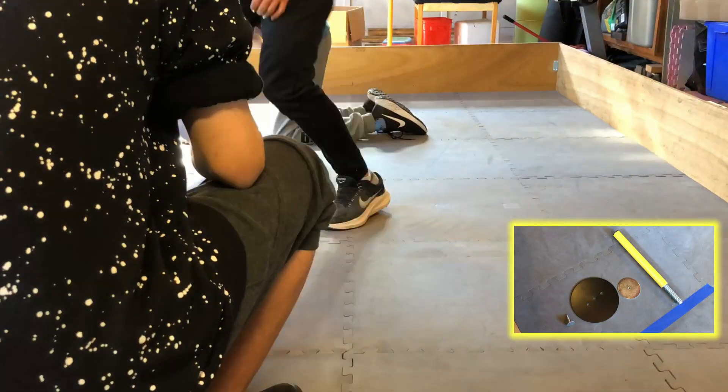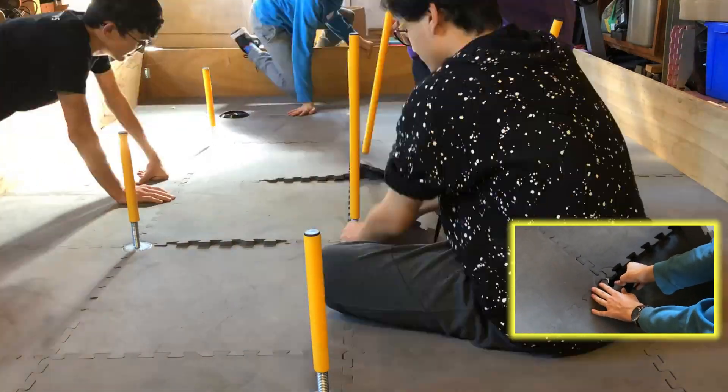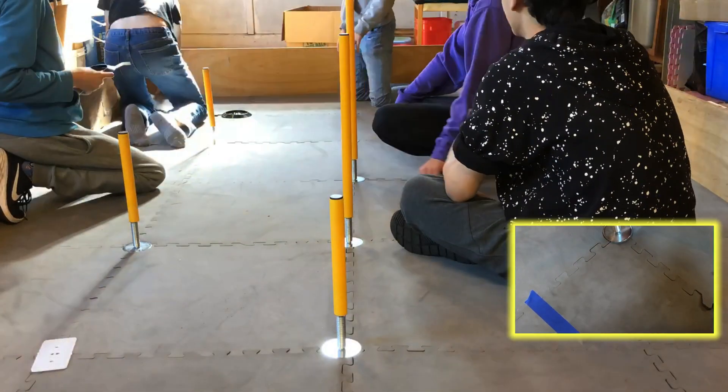Now for the most difficult part: putting together the game elements. Here we are putting together junctions. We have already assembled the yellow piece of the junction, so we just need to secure it to the bottom of the game field as shown in the bottom right.